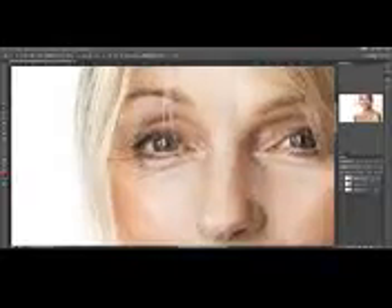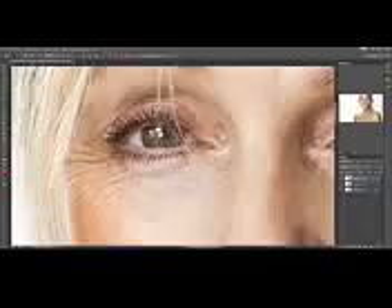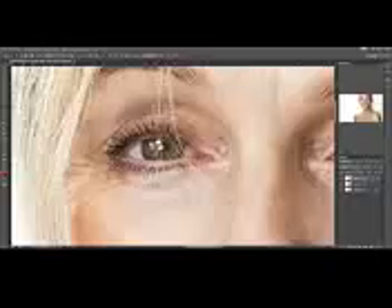Let's move on to the other side of the face, to the other eye. Same process, nothing's changed. Just basically keep dragging your mouse over the wrinkles. Now, don't try to erase them altogether, because that normally produces really unnatural results. Just lighten them up a bit. Sample parts here, and then maybe go in here a bit.